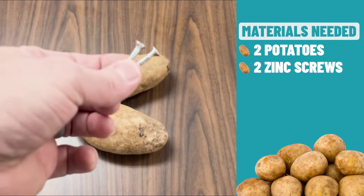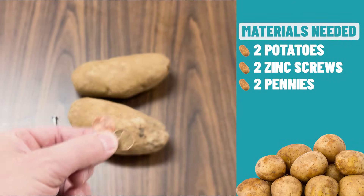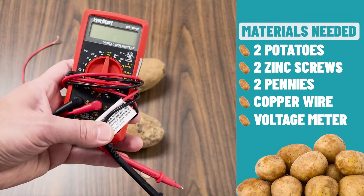Take a look at what we're going to need to conduct this experiment: two potatoes, two zinc plated screws, two pennies, a piece of copper wire, and a voltmeter.